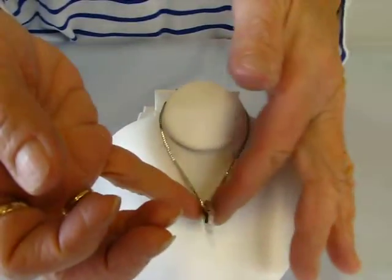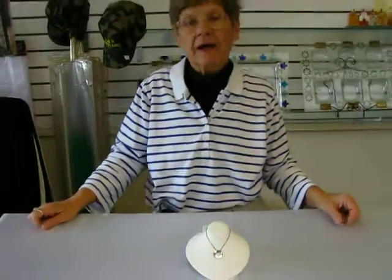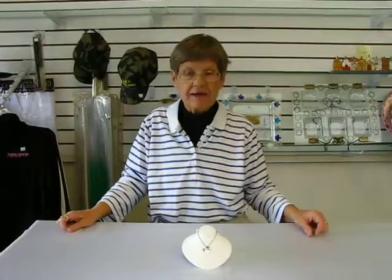This pendant is sterling silver, and it is available at Erin's Jewish Books in Judaica in Denver, or you can check our drop-down menu below for ordering information.